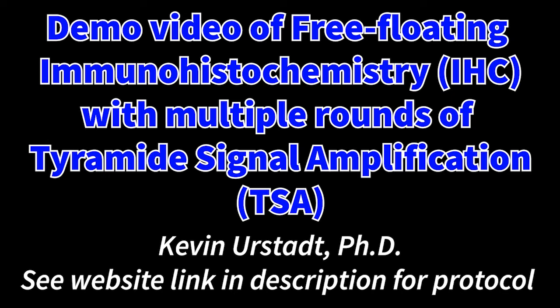Hello, this is a video demonstration of free-floating immunohistochemistry, also known as IHC for short, with multiple rounds of tyramide signal amplification, also known as TSA for short.